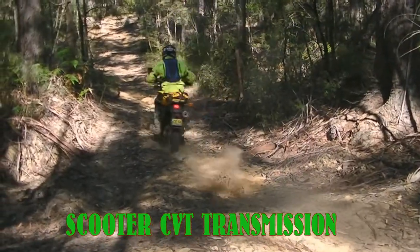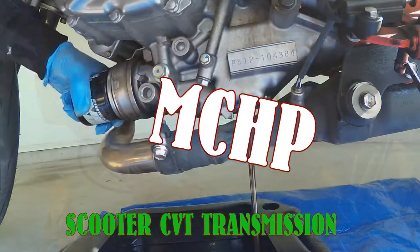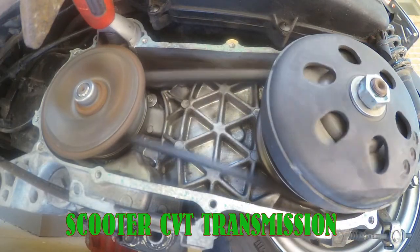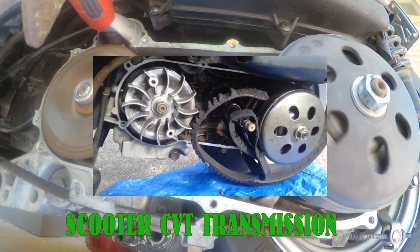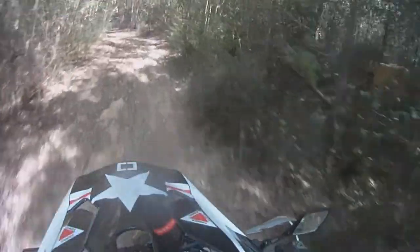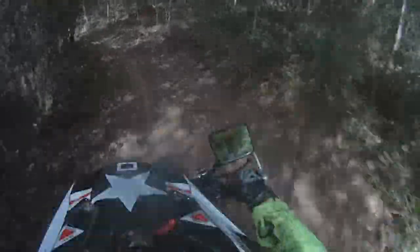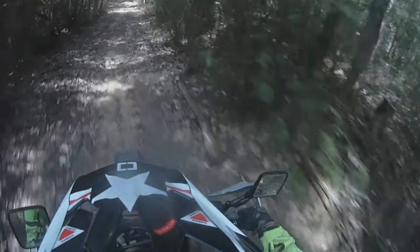Well hello and welcome everybody. Today on this episode of MCHP I'm going to explain to you how the scooter transmission works, or a typical scooter transmission I should say. In another video I'll explain some symptoms of things that can go wrong with this system, but for the moment we'll start with simply how they work. Now most scooter transmissions work in the manner I'm about to show you, but if you're unsure about something with your particular scooter, please check the manufacturer's specs before doing anything.